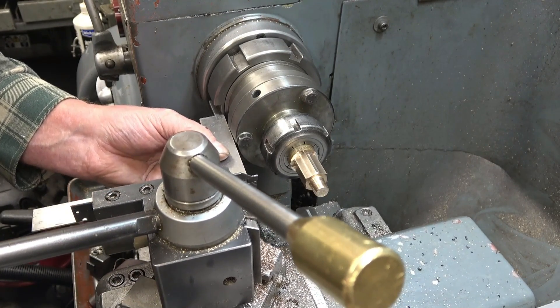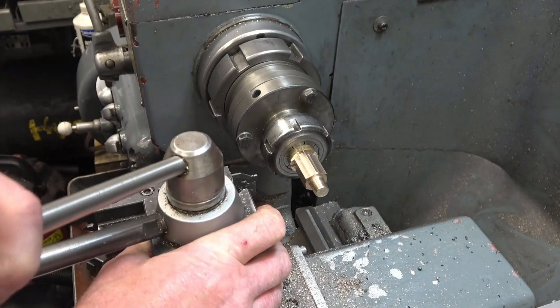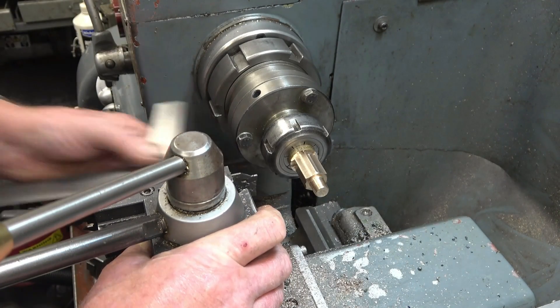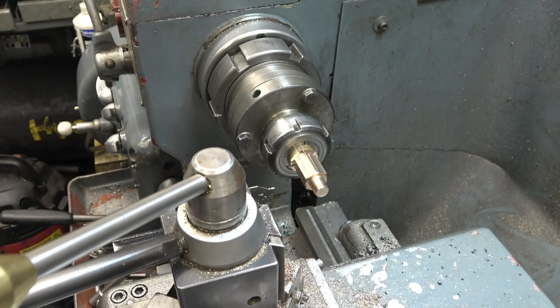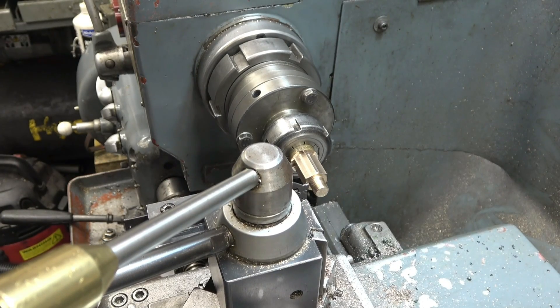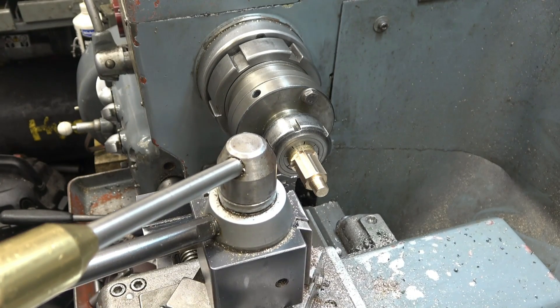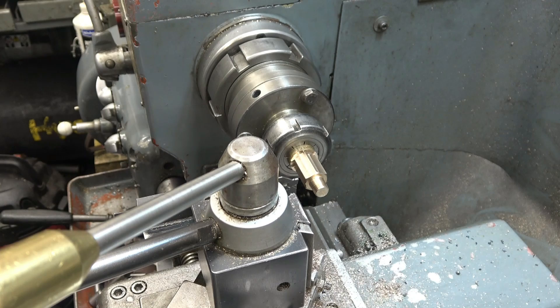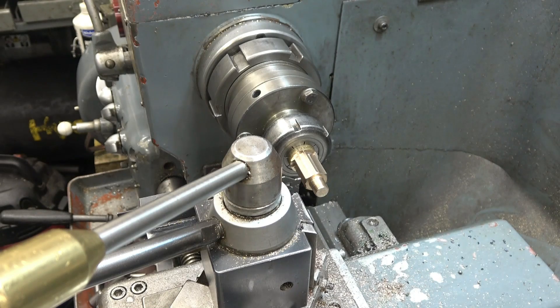Making sure that the parting tool is sitting at 90 degrees to the job, which is very important. I know it's on centre height because I spent a lot of time setting it up. That's a 2mm tip on there. The head needs to be 7mm thick, so if we touch that off and go along 9mm — that will give me the correct thickness for the head. Nice and gently.